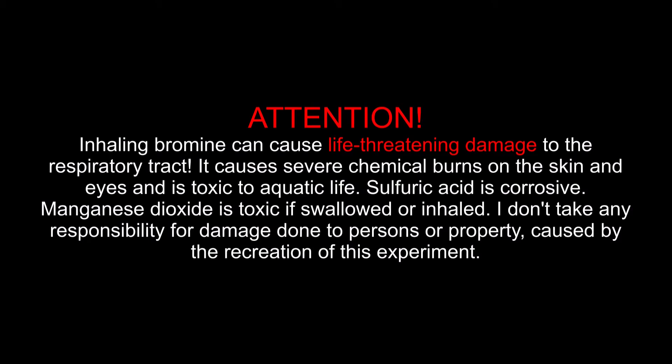Inhaling bromine can cause life-threatening damage to the respiratory tract. It causes severe chemical burns on the skin and eyes and is toxic to aquatic life. Sulfuric acid is corrosive. Manganese dioxide is toxic if swallowed or inhaled.